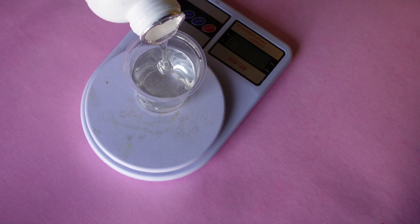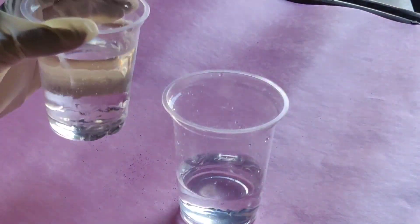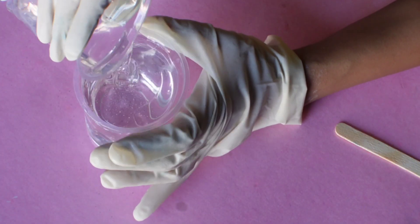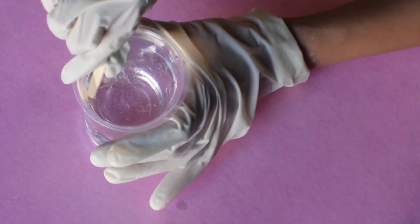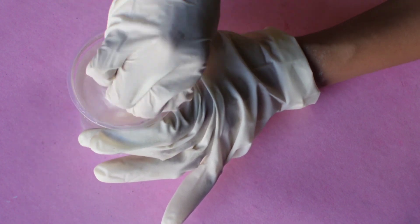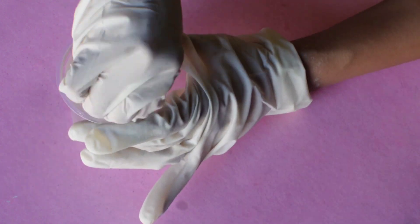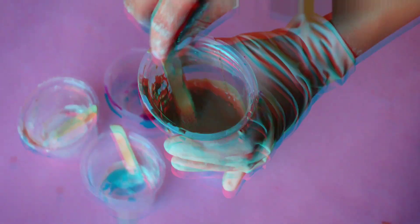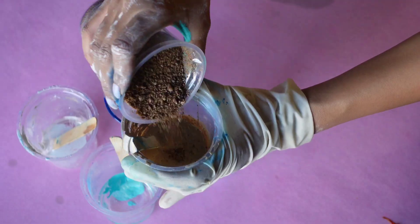We'll start by weighing the resin according to the brand you have. For my brand, the ratio is 3 to 1, so I've poured my resin and hardener accordingly. Now I'm mixing the mixture really slowly until it becomes homogeneous. Make sure you don't mix it too fast because it will create a lot of bubbles.